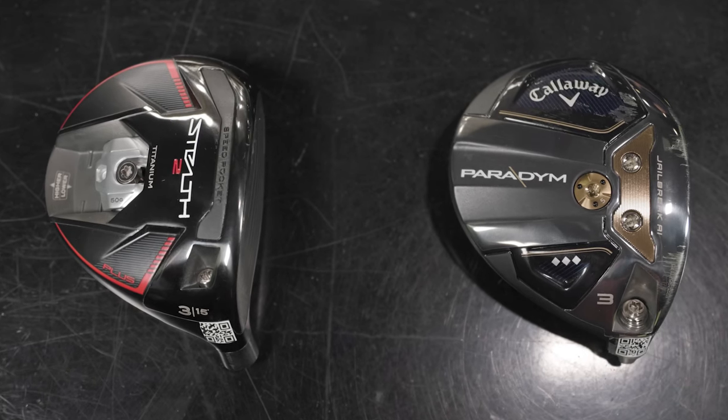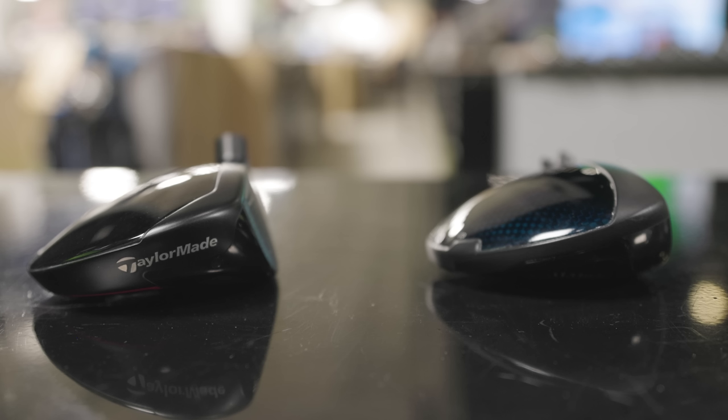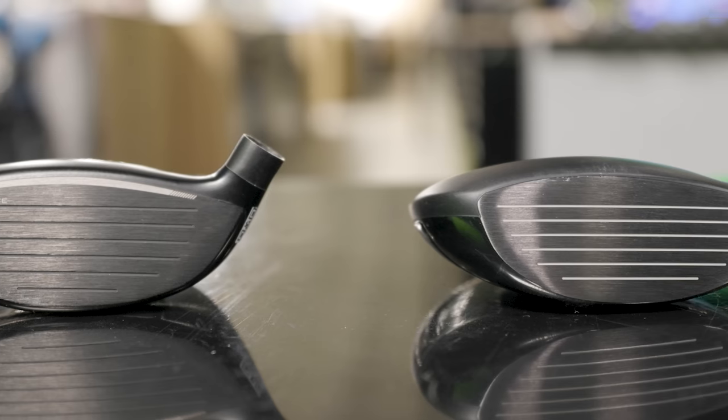Today we're testing two low spin fairway woods, two of the most popular models in 2023: the Callaway Paradigm Triple Diamond and the TaylorMade Stealth 2 Plus.